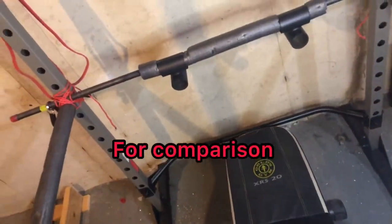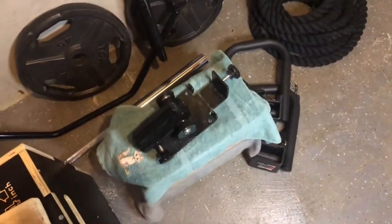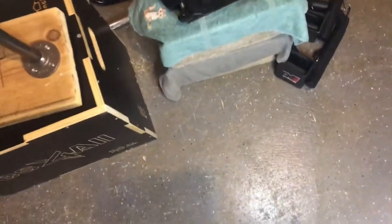This is my Titan Pin and Pivot Safety Landmine Attachment. I got my Fitness Reality Squat Rack and this is my Yes for All Landmine Attachment. So I got two different ways to do landmines.